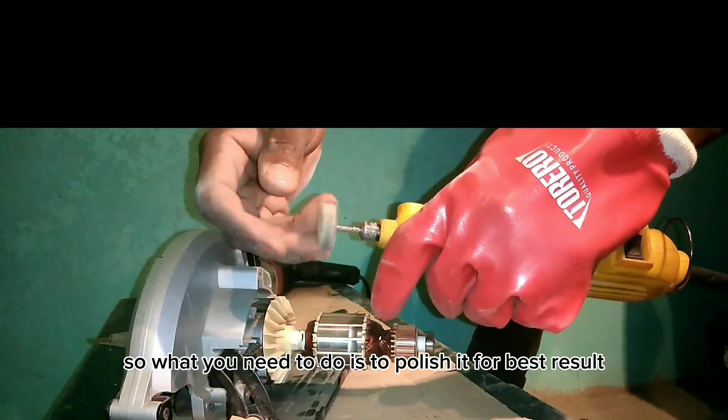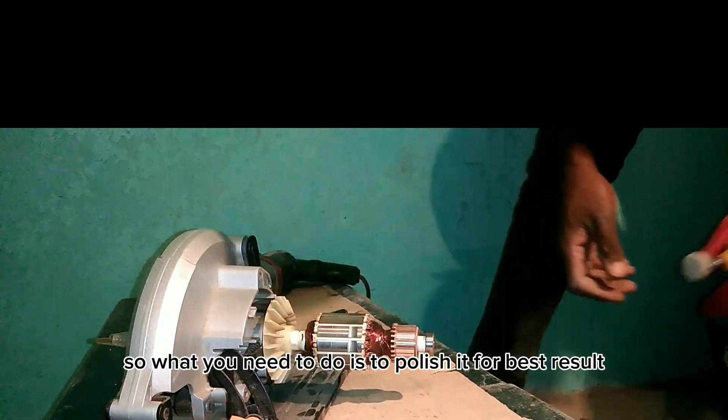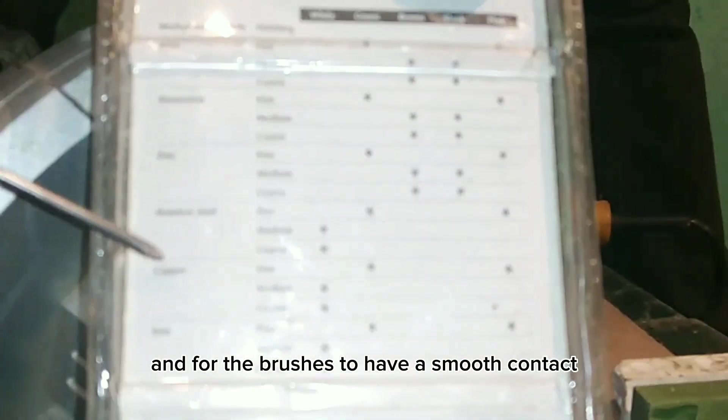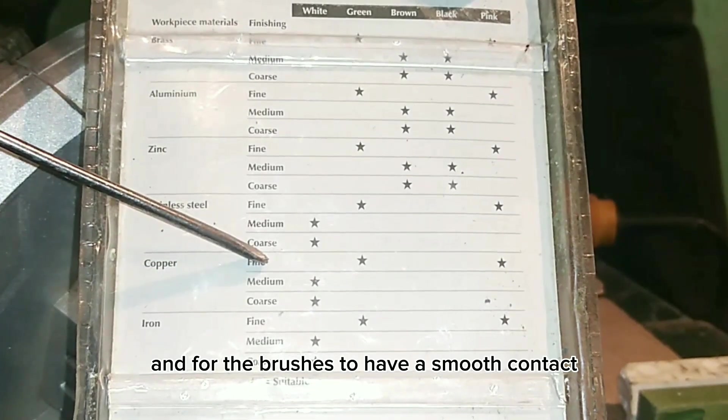Sanding alone will not be perfect, so what you need to do is to polish it for the best result and for the brushes to have a smooth contact.